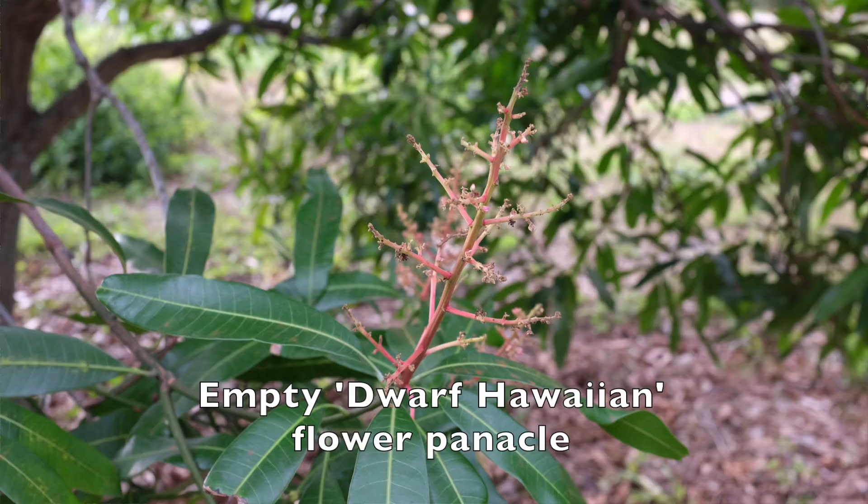You would be trying to hand pollinate all these different flowers, and there might not even be a fruit to plant the seed from. But if you did get the fruit and planted the seed, you would have to wait three to sometimes more than 10 years before that seedling would fruit. And then sometimes that first year is not even a good indicator of what the fruit is really like, so you might have to wait another year or two.